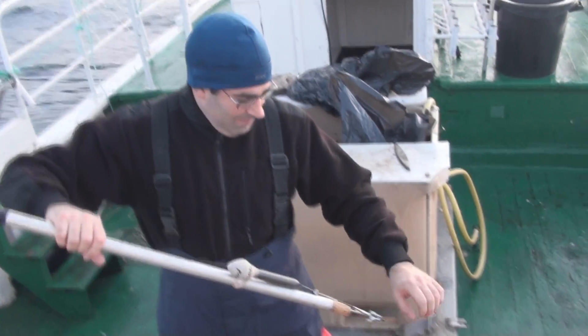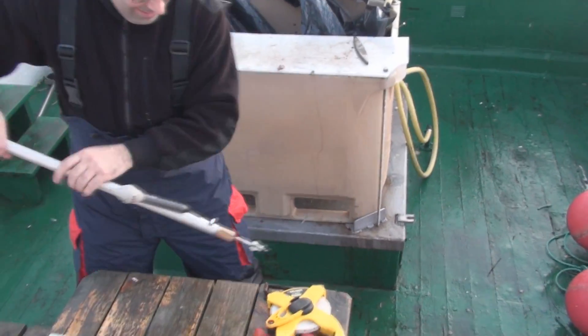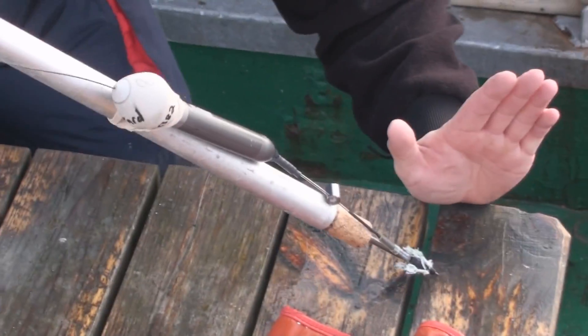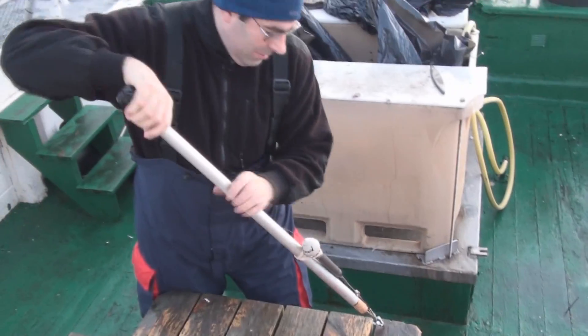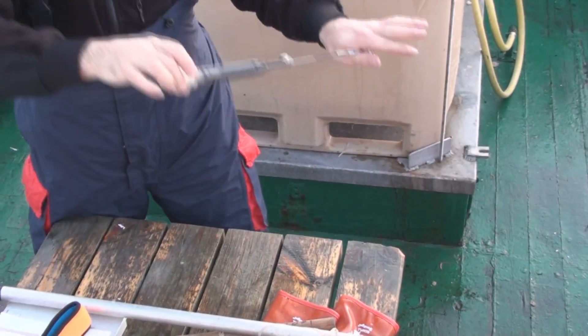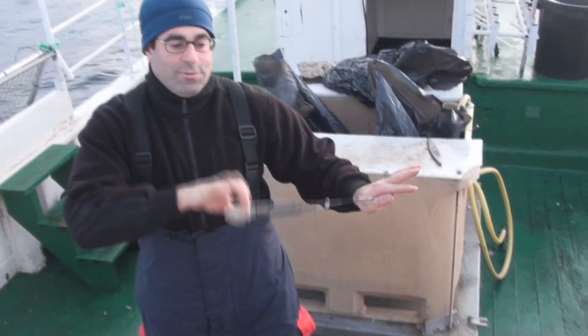When we actually tag the shark, we're going to put the tag just in by the dorsal fin, right there — give it a good sharp jab, and the tag should release and then just trail behind the shark as it moves along.